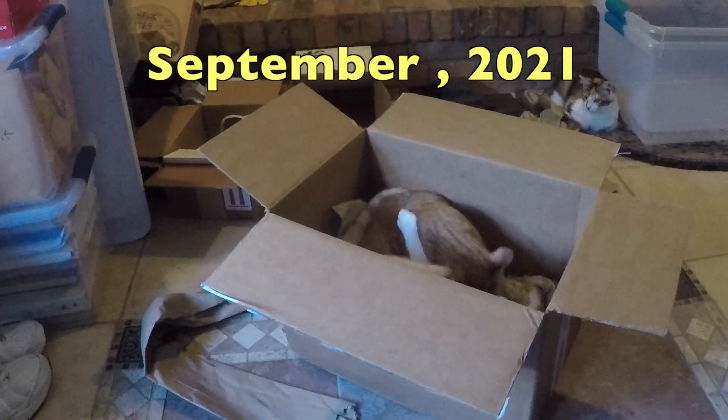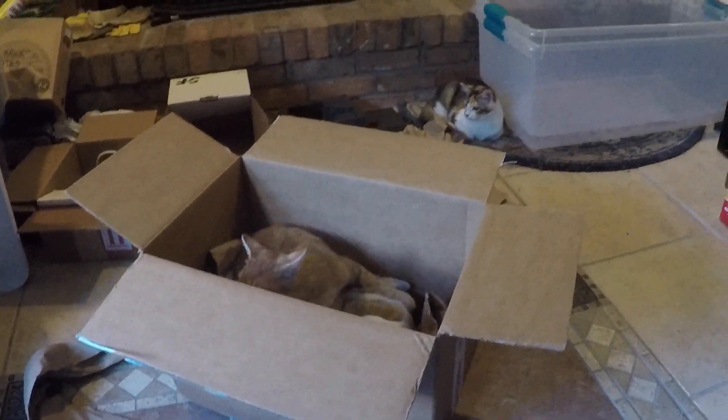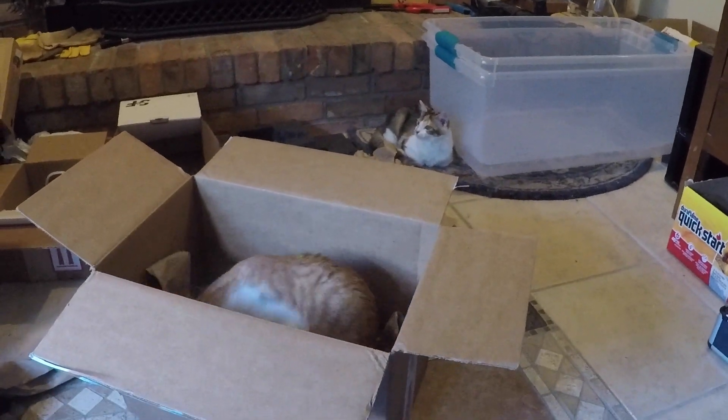Forget buying expensive toys for your kittens and cats — we find that just taking the Aircraft Spruce box and the paper on the tile floor is more than enough amusement for them for hours.